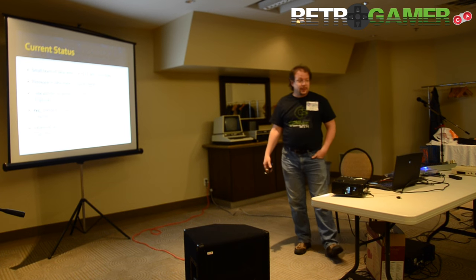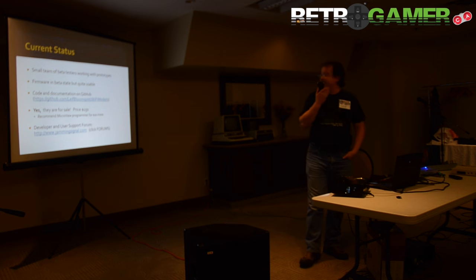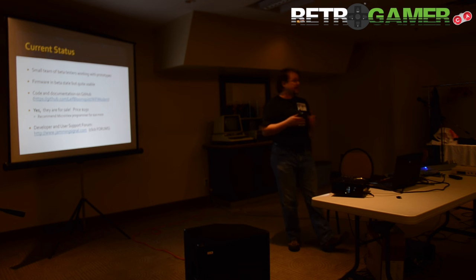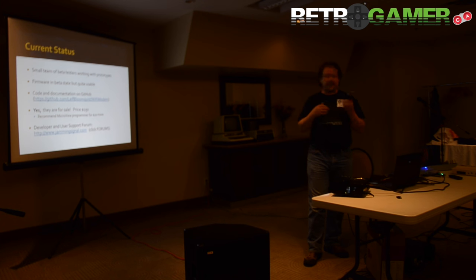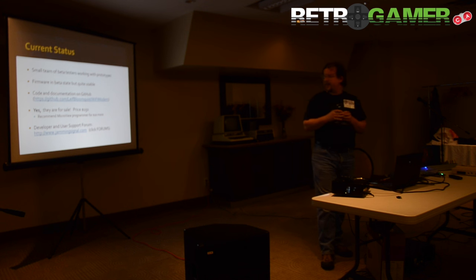A small team of beta testers is working with the prototypes and the firmware is in beta state, but as I'll show you it's quite usable. All the code and documentation is up on GitHub, published under the MIT license — basically do what you want but give us credit. I am selling them; I have a bunch here today and half of them are already gone. They're $150, and there's a little USB programmer for upgrading firmware that's another $20 — highly recommended. I've set up a user and support forum at jammingsignal.com — click Forums and look for the modem Wi-Fi section.